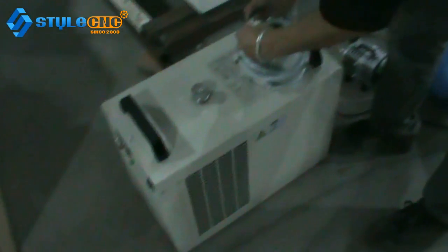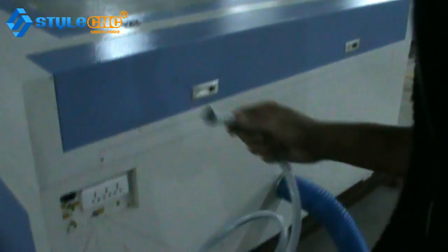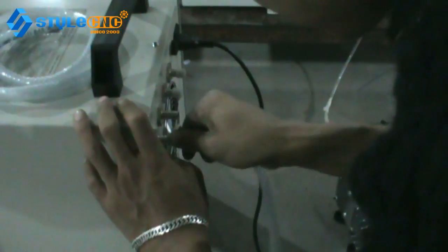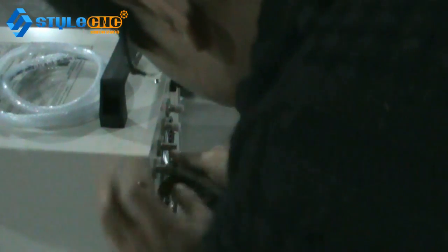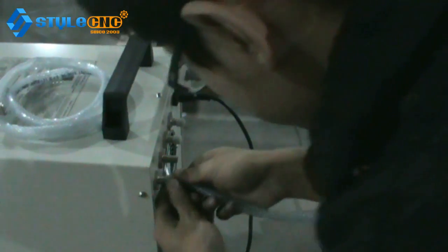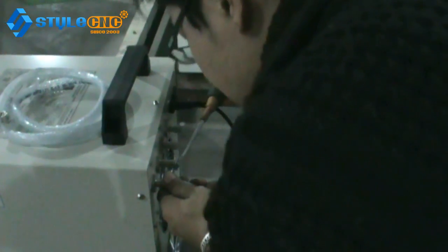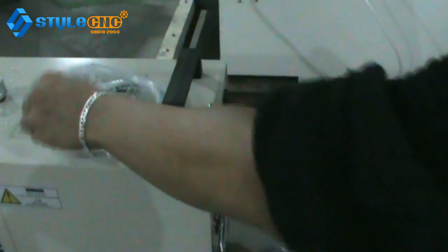The third component is the water chiller — it's for the water cooling system. First, you need to take the first water pipe and put it on the back side at the water-in port. You need to make it very tight.